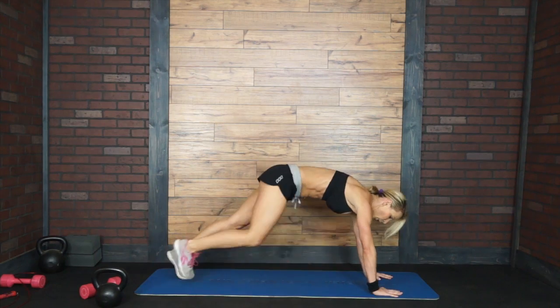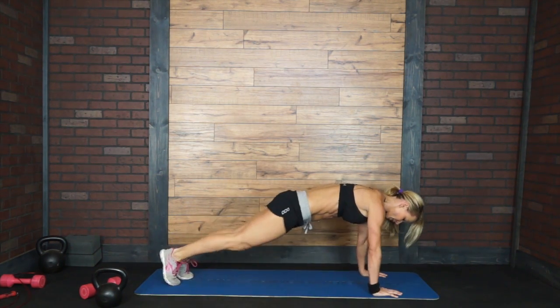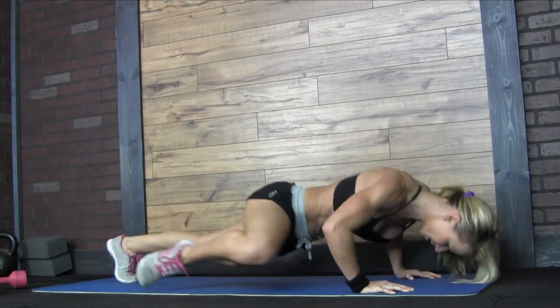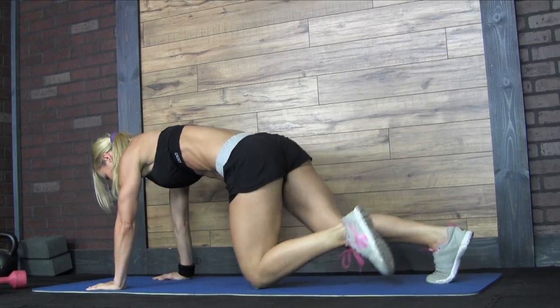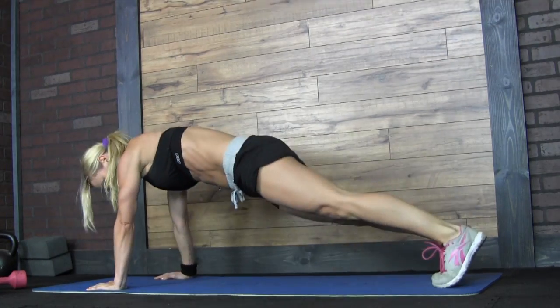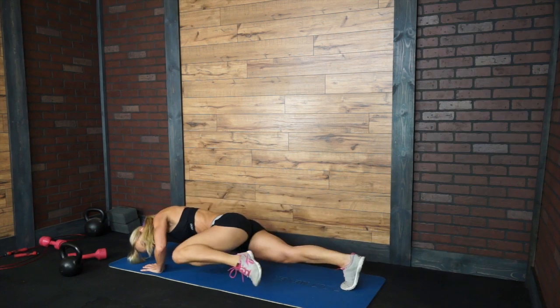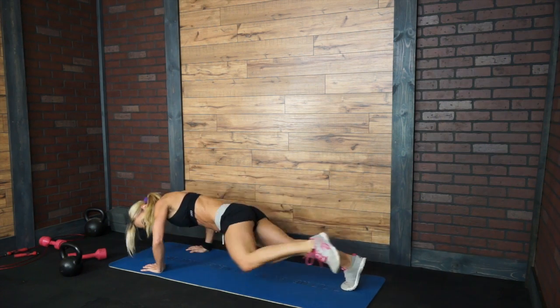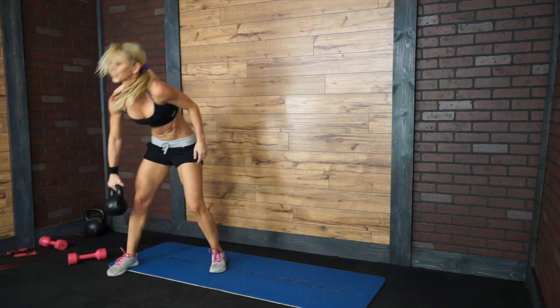Okay, get down. 1, 2, 3, 4, 5. Switch sides. 1, 2, 3, 4, 5. Get up. Get the kettlebell. Round number three.